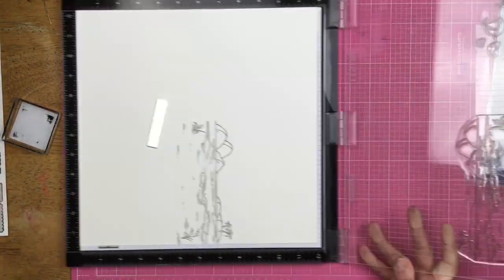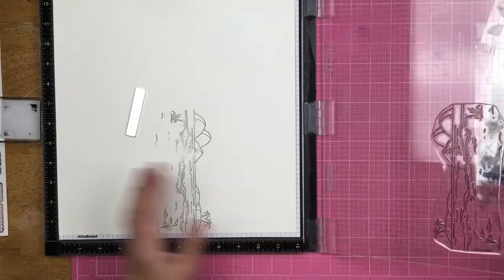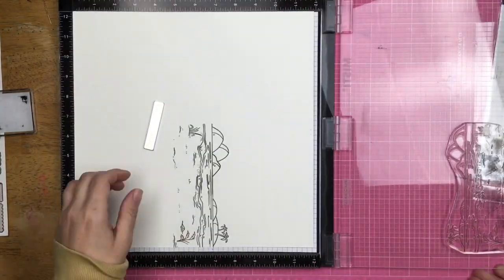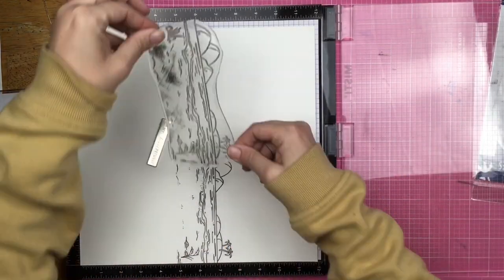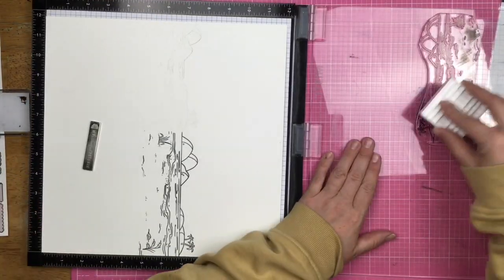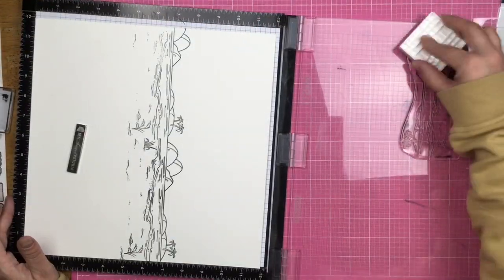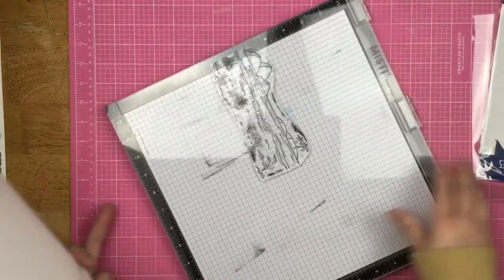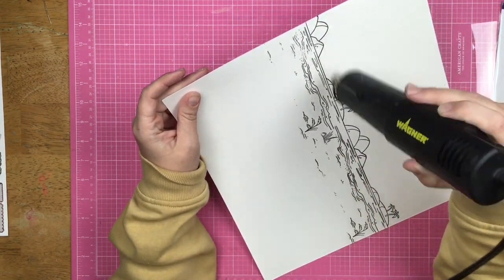I'm taking this stamp set — the largest stamp in the set is basically the beach scene. It's got rocks in the background, some sand, some surf, some waves, the water, all that good stuff. I am using my stamp positioner tool here and that's going to allow me to re-stamp multiple times. This stamp set does not span the entire 12x12 page, so I just push it over the edge and now I have it as one big continuous page.